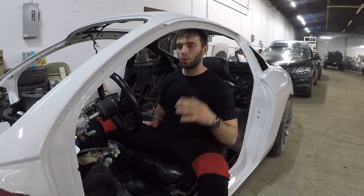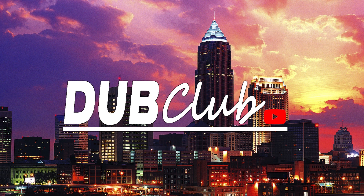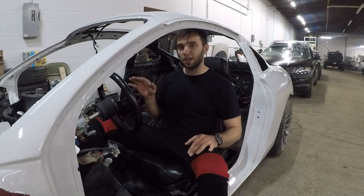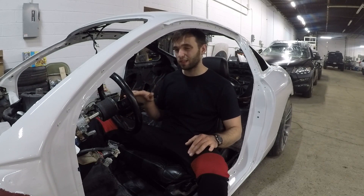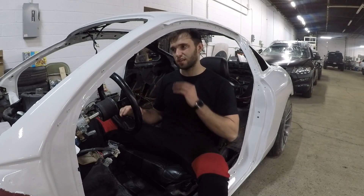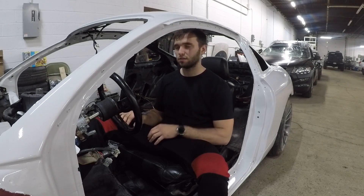Hey guys, welcome back to another episode where we're going to be working on the Eclipse. For today, what I'm going to try to do is get the engine all together at the minimum. I just got to slap the oil pan on, then tighten up the intake manifold, and the exhaust manifold and the turbo are actually going to come off while I'm putting the engine in because I don't want to scratch up the radiator support.